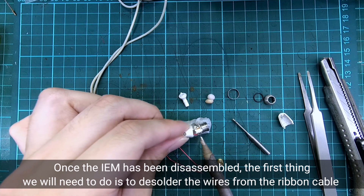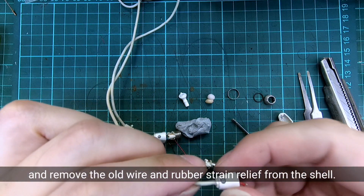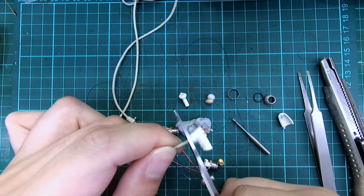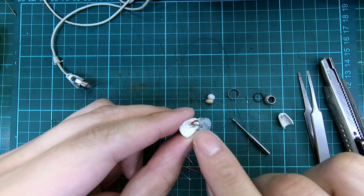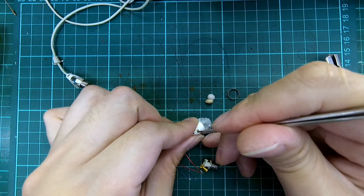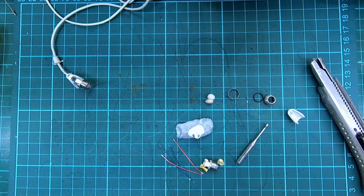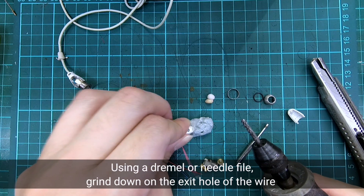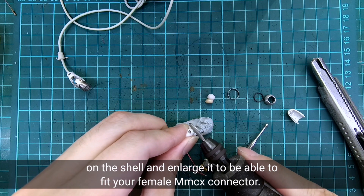Once the IEM has been disassembled, the first thing we will need to do is to desolder the wires from the ribbon cable and remove the old wire and rubber strain relief from the shell. Using a Dremel or needle file, grind down on the exit hole of the wire on the shell and enlarge it to be able to fit your female MMCX connector.